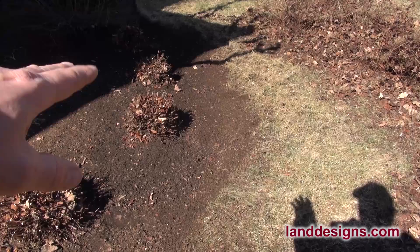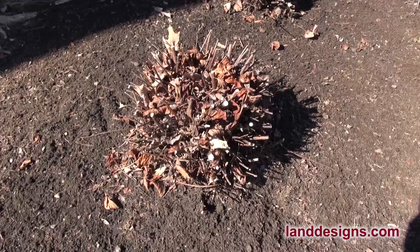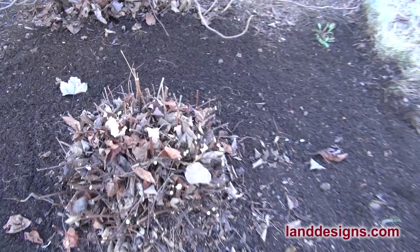I've got four spirea here so we'll start right here. Here's our first one, there's the second one, here is our third one, and then here is our fourth one. We'll keep an eye on these and I'll put something up when they start coming back.